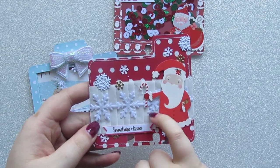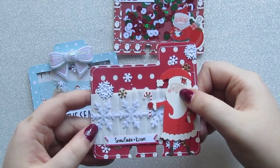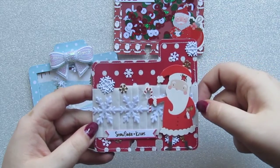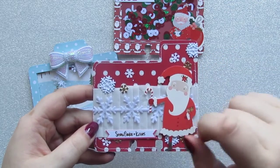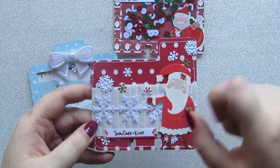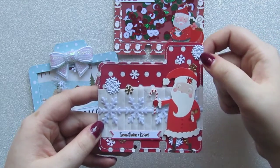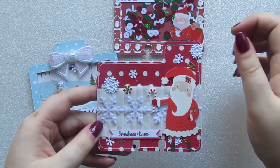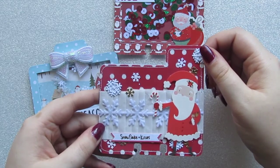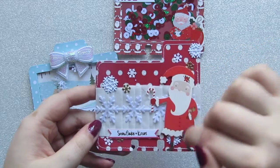Then I've got the white snowflake trim here. I did colour it in with Wink of Stella but it seems to have absorbed into the material so that didn't work too well, but the trim is from AliExpress. I've got this snowflake kisses piece from one of the ephemera packs I got from AliExpress, and this Santa from the Pebbles collection. These white snowflakes are from an old Christmas puffy sticker sheet — I think it was from Home Bargains.